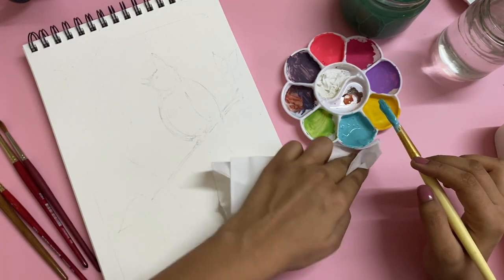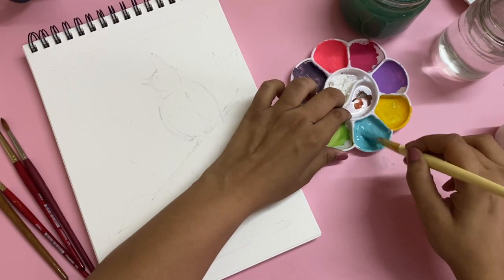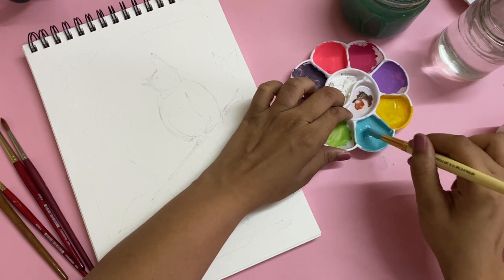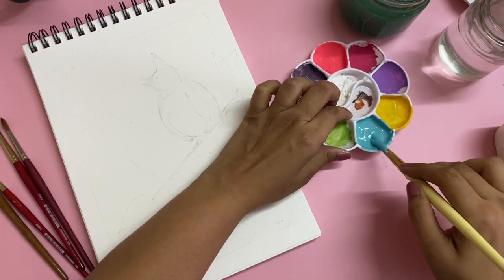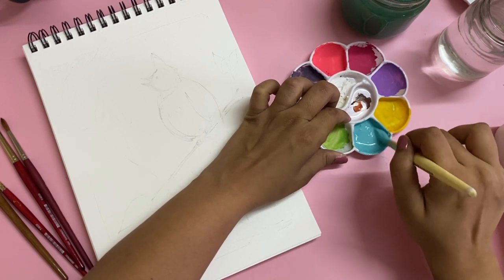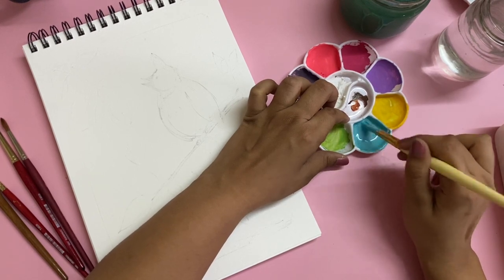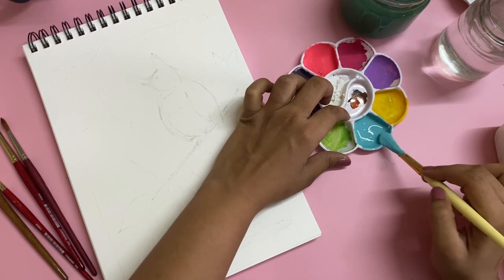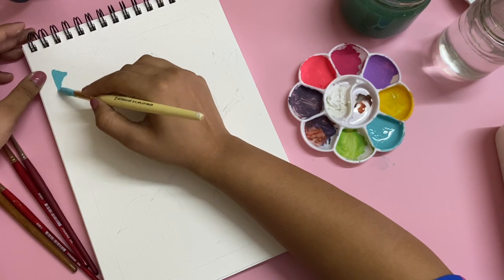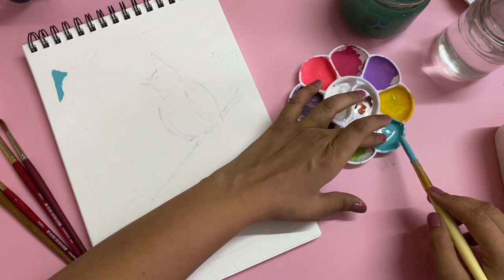With gouache, I would highly recommend you to mix more paint and keep it, because even if it dries out you can always activate it by putting in water later. These palettes of mine — the paints have been there for a month or even more. I only clean it out when it gets completely muddy and really not usable at all. Let's mix a generous amount of paint because we don't want the background color to run out midway.